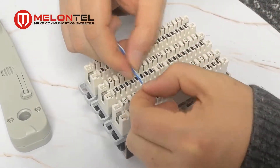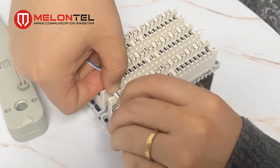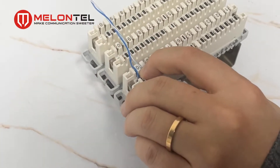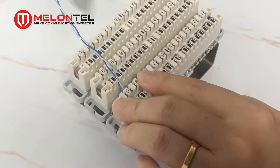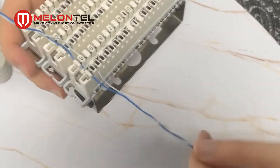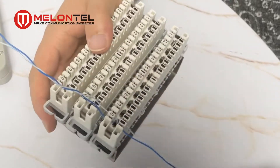Now let's also connect the output cable. It's the same process — put the cable in the slot and then use the punch-down tool. Now you can see the cable in and the cable out are both already connected.